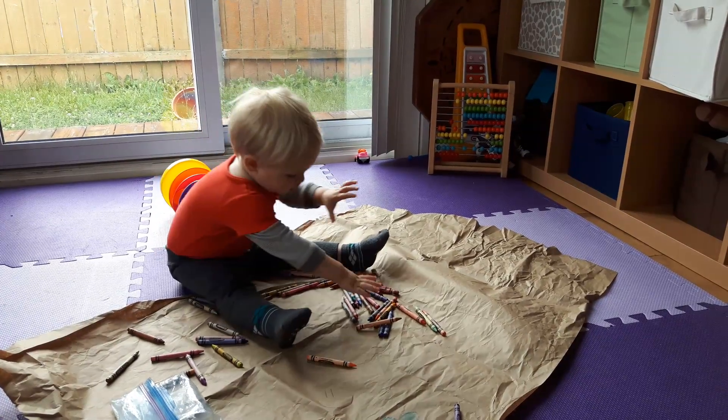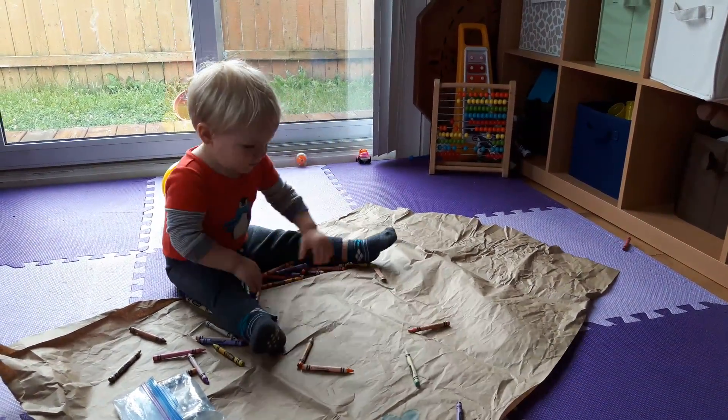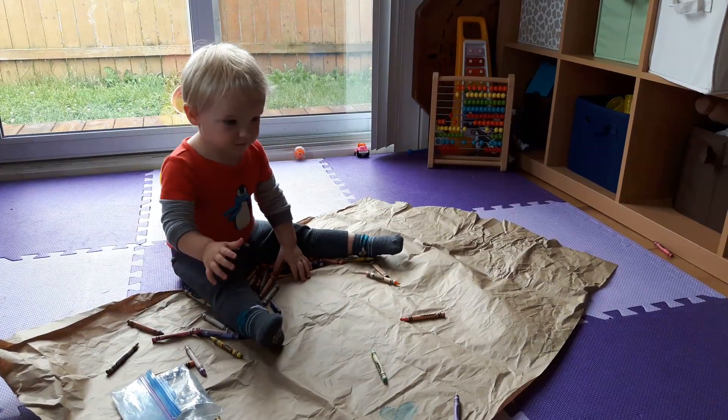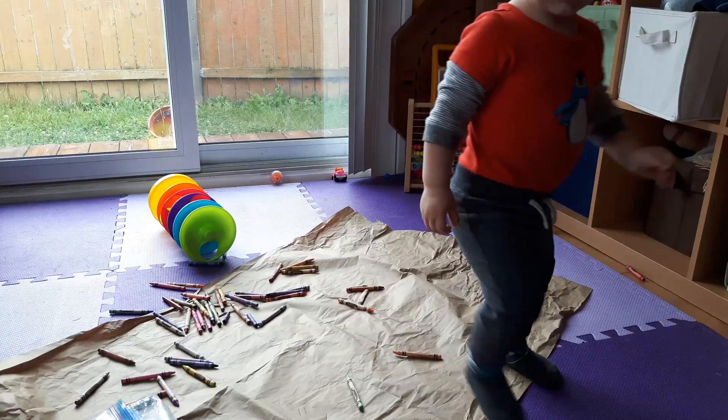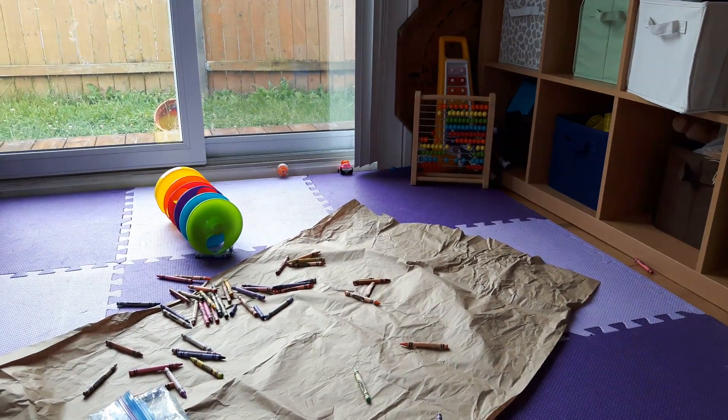We've got a small stack of it that we keep on the bookshelf. It's great for just dumping out the crayons on — our little guy can go nuts with it and it didn't cost us anything extra. A nice fun little bonus for our family. I hope it's helpful for you. All the best, bye.